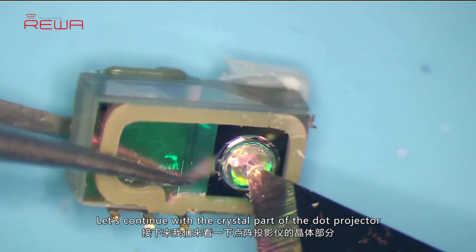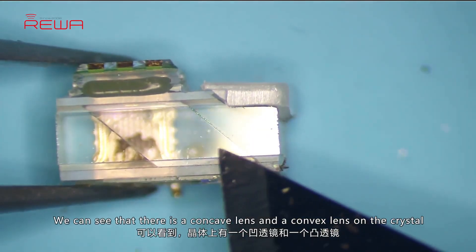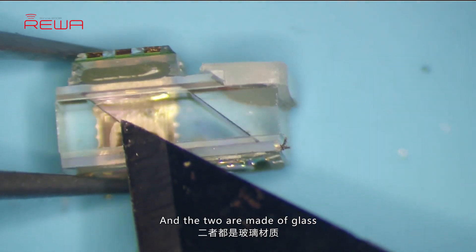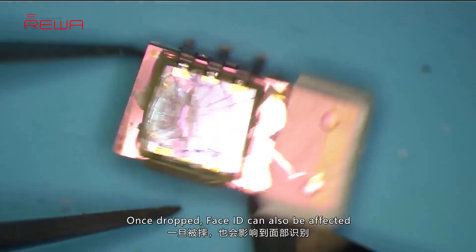Let's continue with the crystal part of the dot projector. We can see that there is a concave lens and a convex lens on the crystal, and the two are made of glass. Once dropped, Face ID can also be affected.